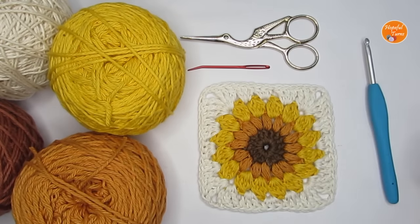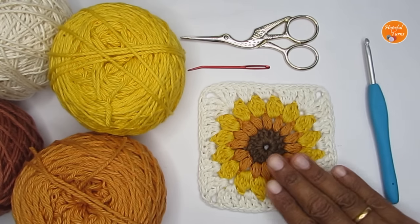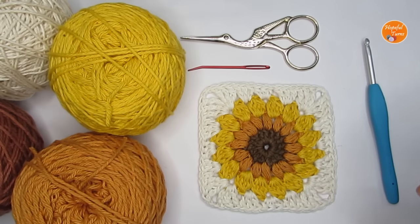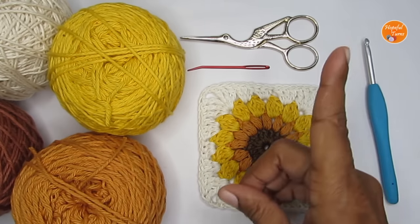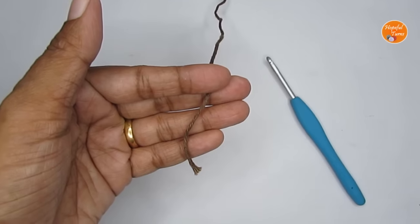The square pattern uses almost all of the basic crochet stitches except for the single crochet. I'll be showing you how to do all the stitches in this tutorial, but if you need more help with the basics you can click on the link coming up here — it will take you through all the basic stitches.